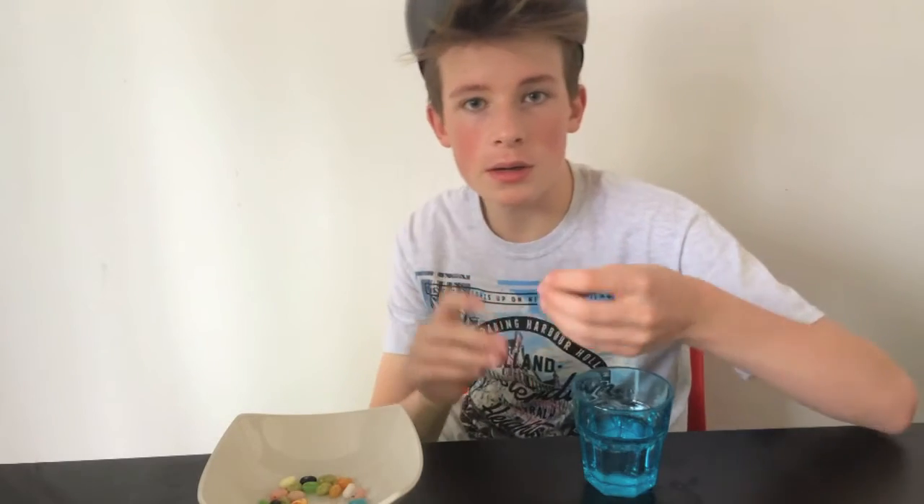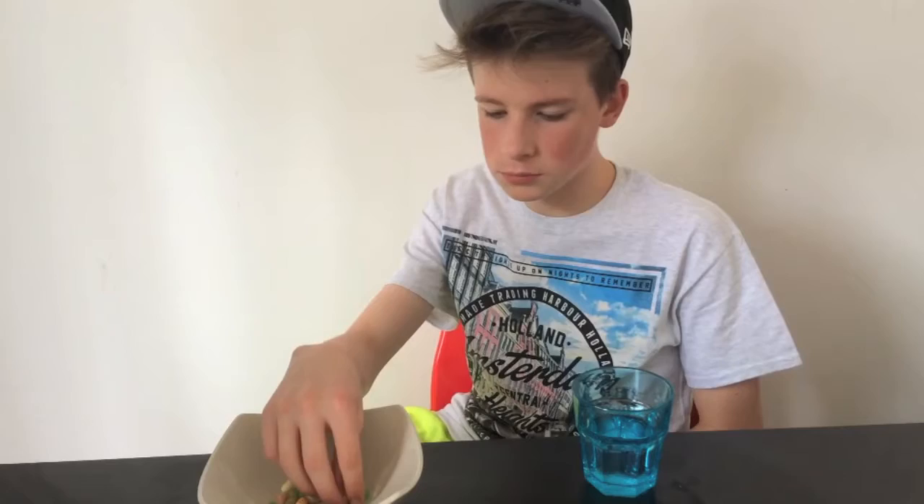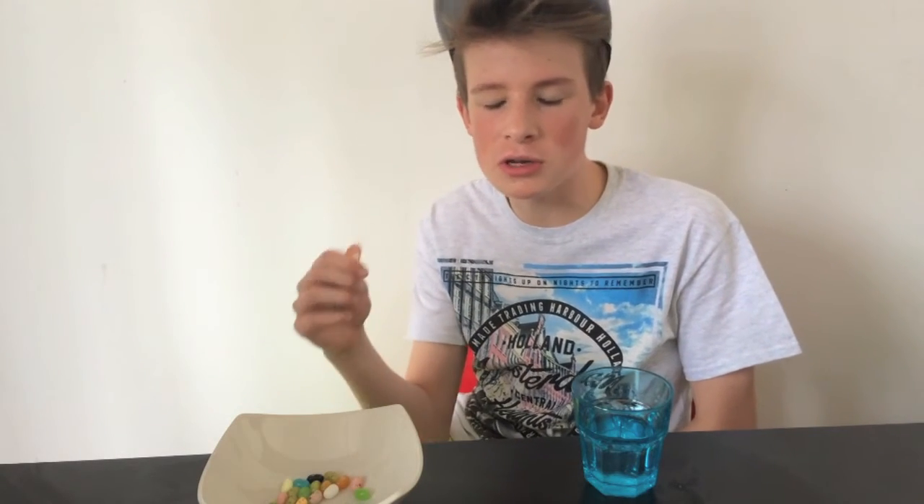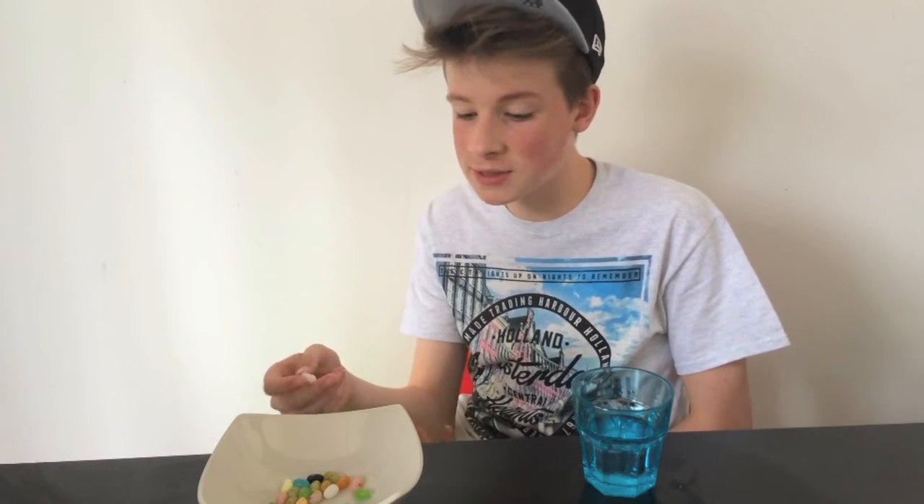So for the next one we have baby wipes or coconut — let's give it a try. Oh wait, it's baby wipes but it tastes nice, so it's a bit like toothpaste really. It turns out baby wipes is quite nice, so for baby wipes I'm going to give it a 0.5 because that's even nicer than toothpaste. It turns out I like eating baby wipes.